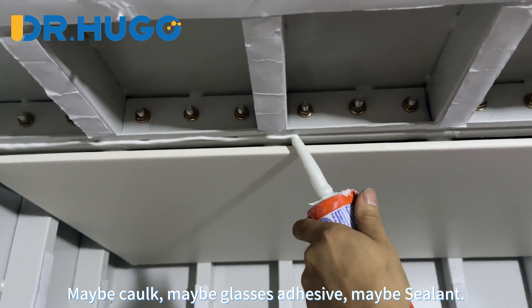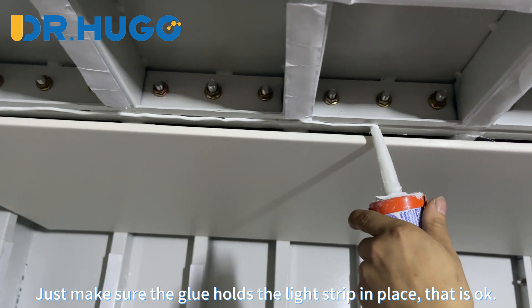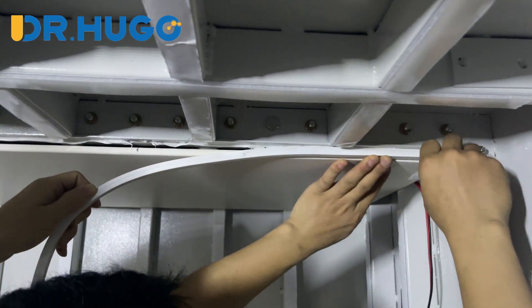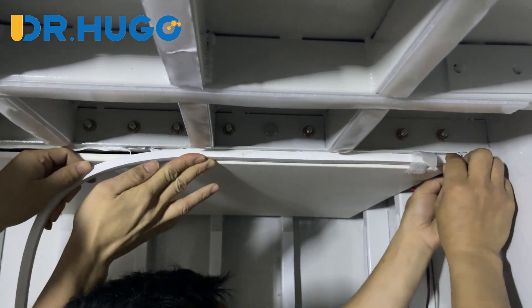We are not sure what you call the glue — maybe caulk, maybe glass adhesive, maybe sealant. Just make sure the glue holds the light strip in place. We can tape the light strips before the glue does its job to hold the light strip in place.